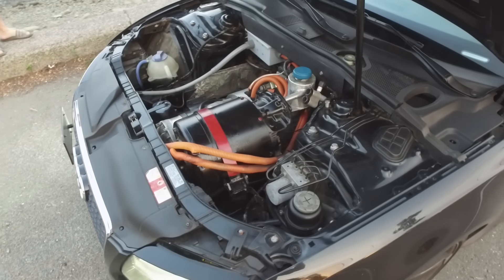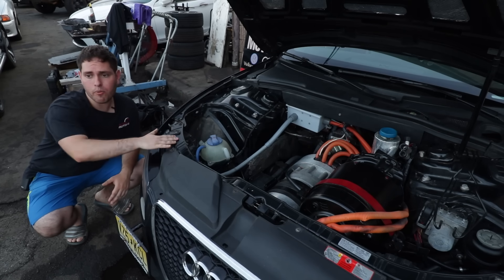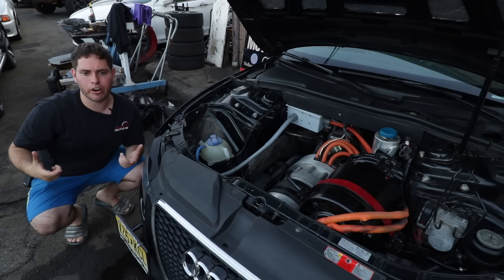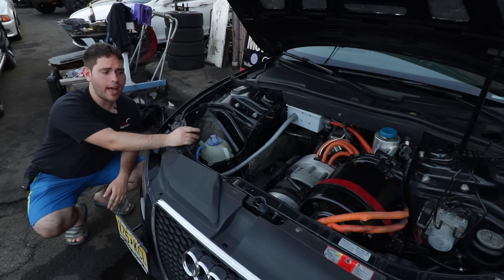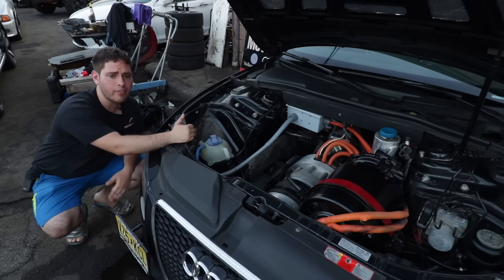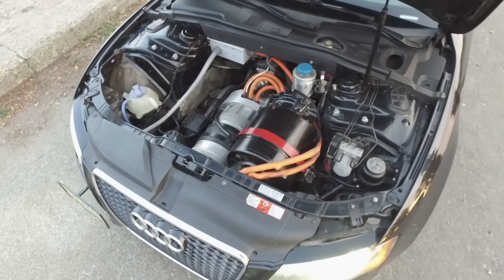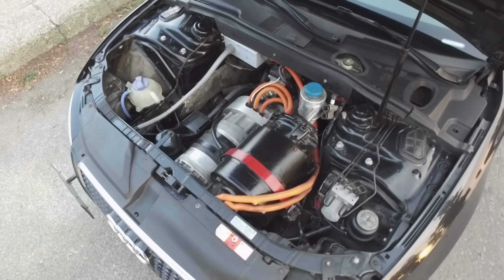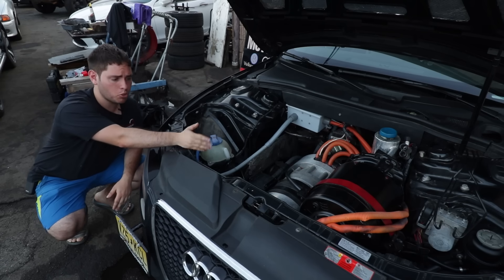All batteries are DC — there's no such thing as an AC battery. So you need something that inverts it, similar to an inverter in a car that gives you 120 volts. But on top of that, this also varies the frequency of that AC so that you can have different speeds. If you were at just 60 Hertz, for example, you'd just be at one fixed speed. So by varying the frequency, you get different speeds.